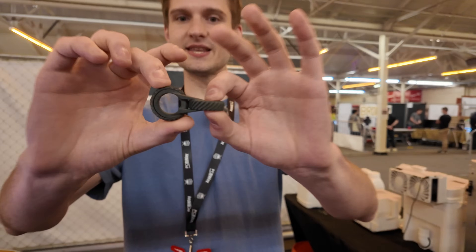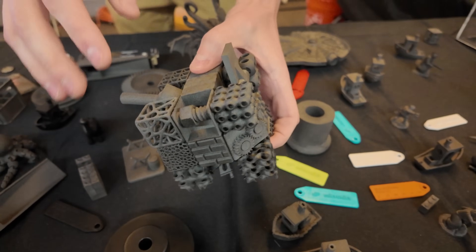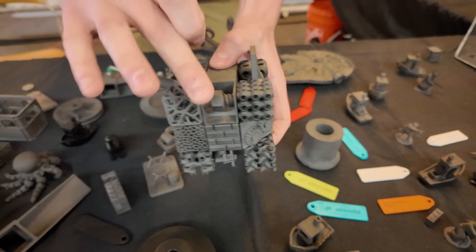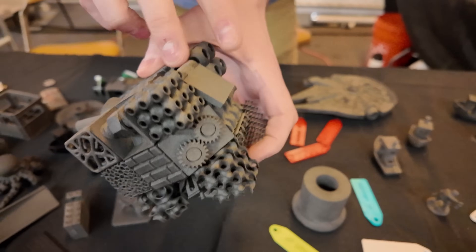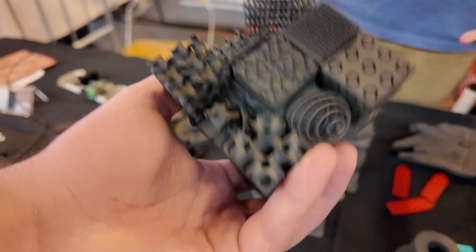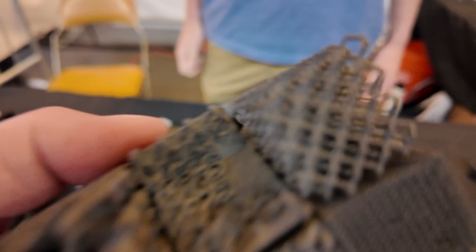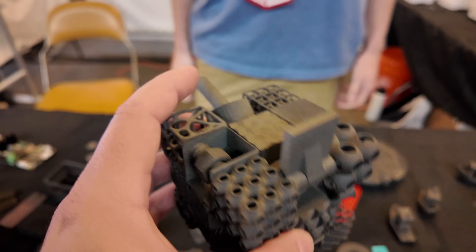That lets you do print-in-place things like this gear mechanism. And there's also this cube — you've probably seen this a million times, but these print-in-place things. This whole thing is one? It's like one Rubik's cube. That is really cool. You can see the lattice structures there. Since it's like resin, you're not going to be able to use infill, right? Everything's solid.